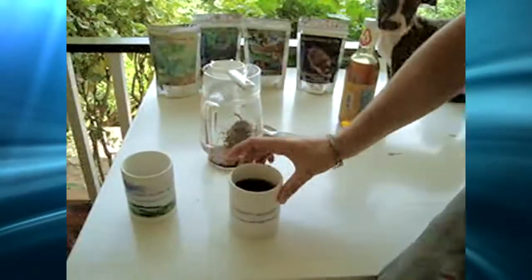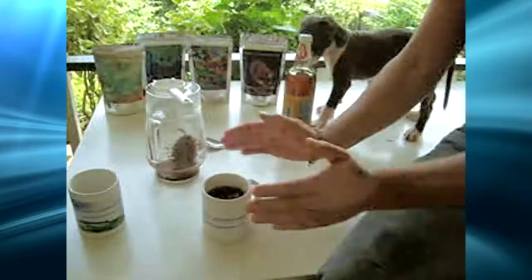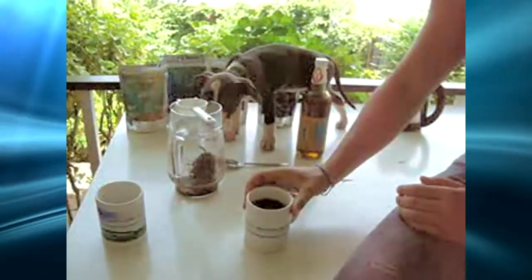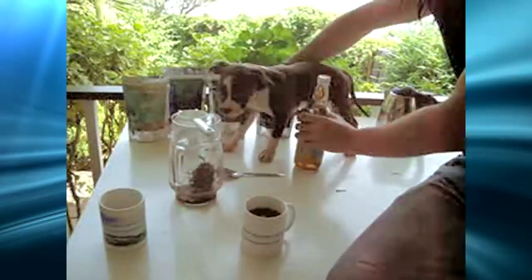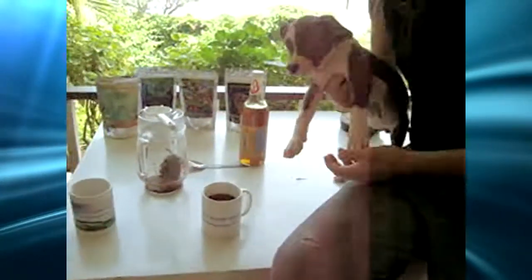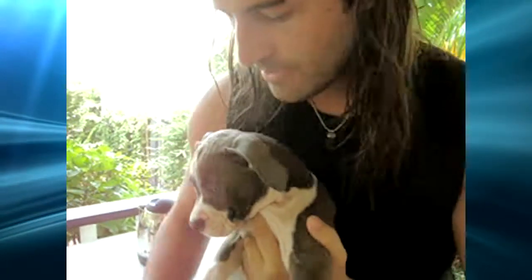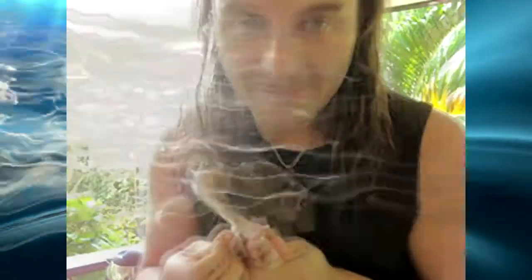So there you have it — Lucid Dreaming Tea. I always bless my tea as well, that always works. And this is little Maya. Maya means the goddess of dreams. So anyway, that's how you pour Lucid Dreaming Tea. Namaste.